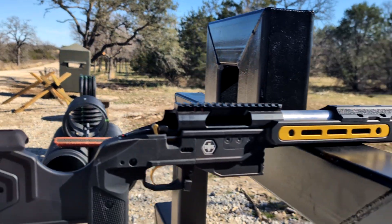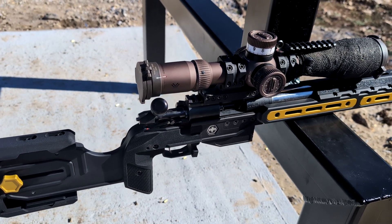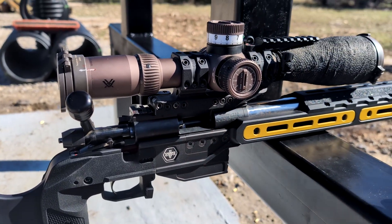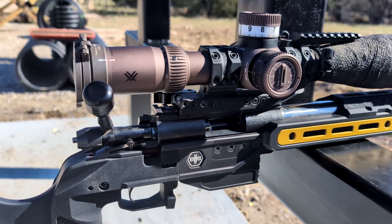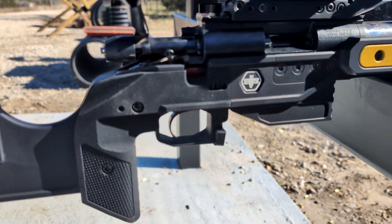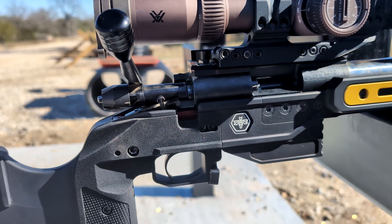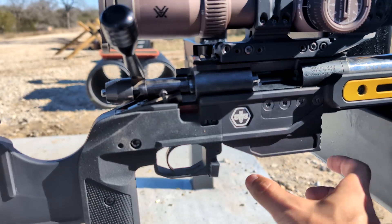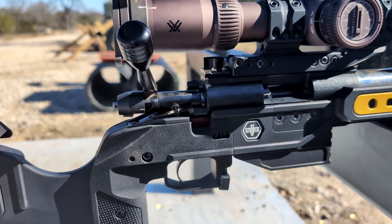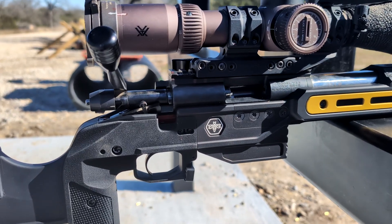A lot of you guys have asked if this will come in a CZ inlet. This is currently the Remington 700 inlet. The answer is yes — they're going to be coming out with a CZ inlet in the near future. The cool thing about this chassis is that the inlet is modular, so you can swap out the inlet and change it to a CZ inlet. It's also modular in that you can adjust the trigger guard forward and backward, which lets you customize the fit of your magazine. If you want your magazine tight and not moving, you can put the trigger guard forward more, and if you want it looser, you can put it back. This is especially important for rimfire magazines that are more sensitive to how the magazine interfaces with the bolt.